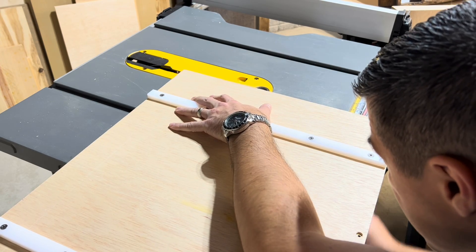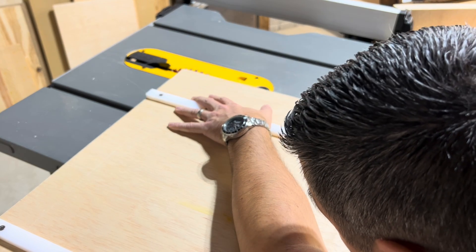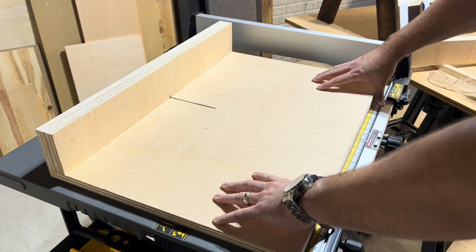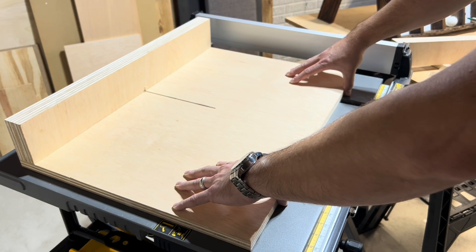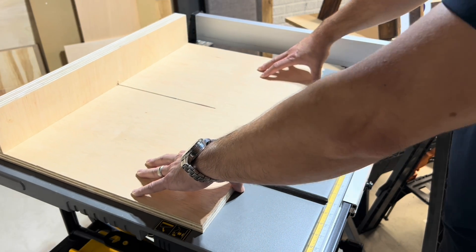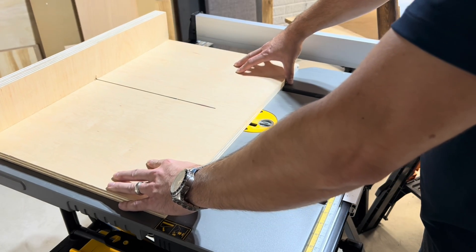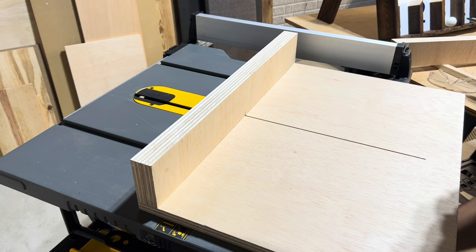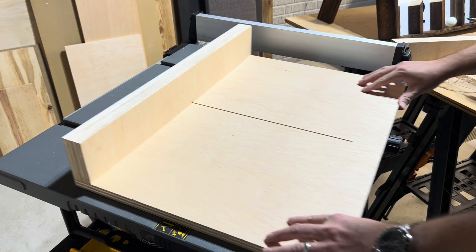Raise the blade one-eighth inch above the base and cut a slot from the rear of the fence to about two inches from the front — do not cut all the way through. This cut is important to align the front fence to ensure it's 90 degrees and square with the cut line. Then lower the blade; the front fence is ready to be secured to the base.